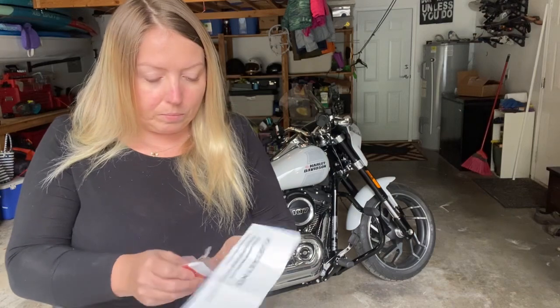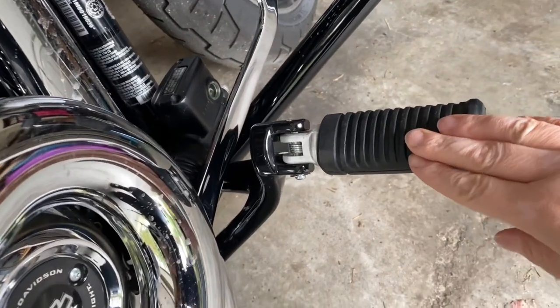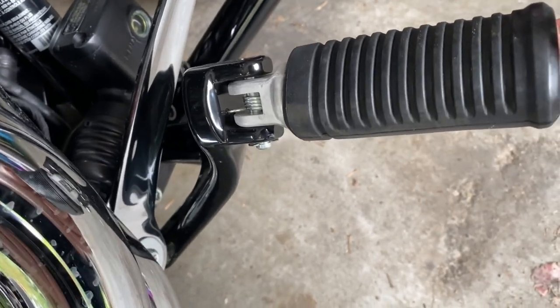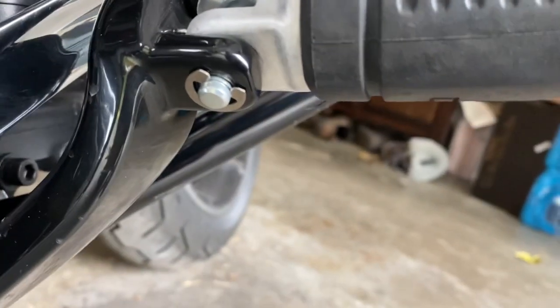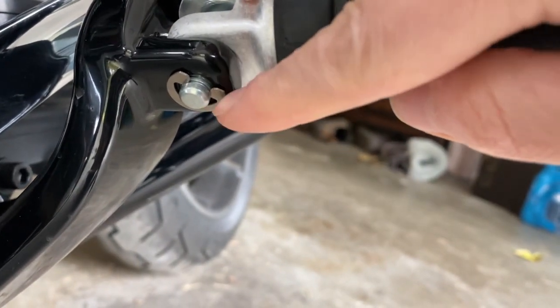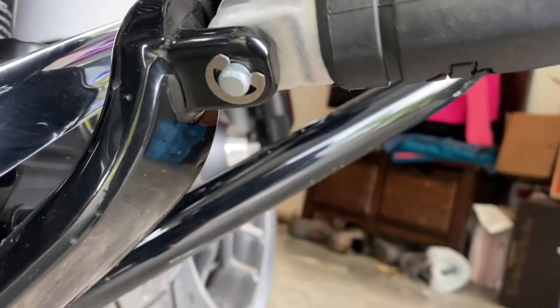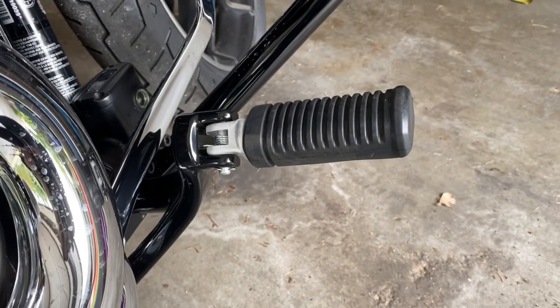Clearly I need to start by removing my existing pegs and then installing the adapters. I'm going to start with the peg on this side. There is a spring that I have to be careful about removing, and there is a little C-clip that needs to be removed probably with a pair of pliers, so I have to make sure I don't lose it.